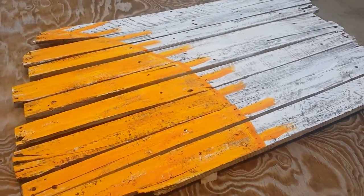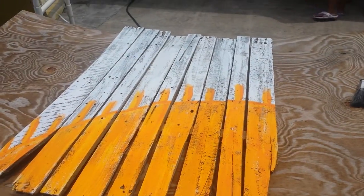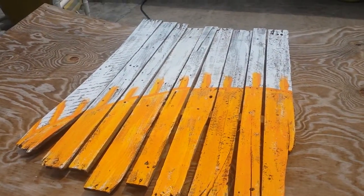Here's another one — it's already started in the paint process. I'll show you more when that's finished.